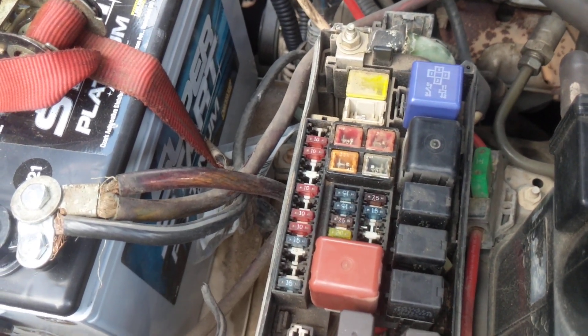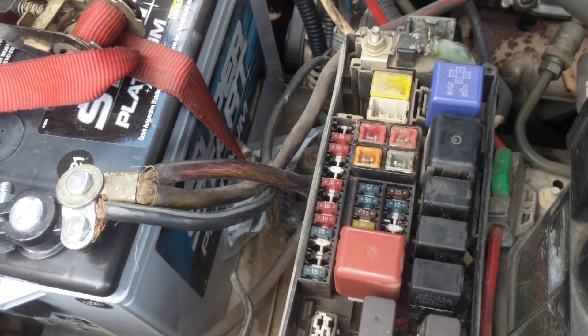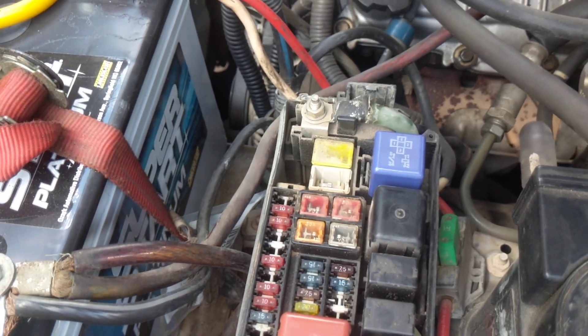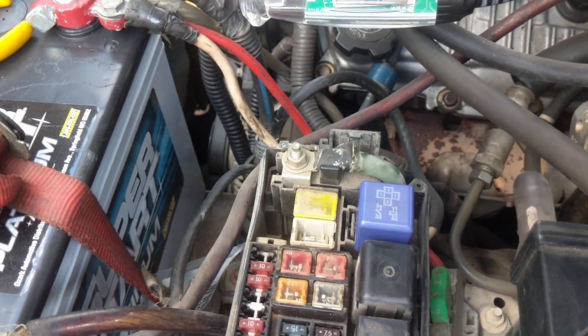I'm going to show you my $5 charging mod. These AGM batteries want to see at least 14 volts to properly charge — if not, you will not get full capacity out of them. These Toyota 4Runners do not supply anything more than about 14 volts at idle; it can drop as low as 13.8, highest I've seen is 14.1 or 14.2.